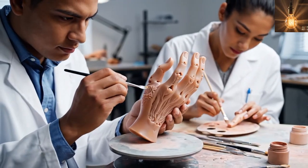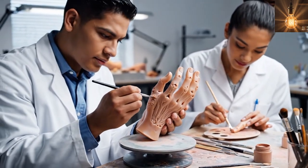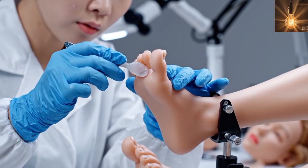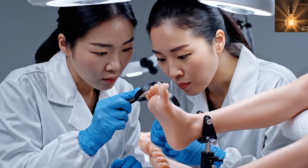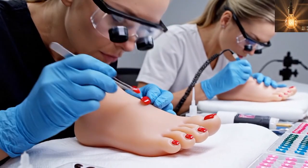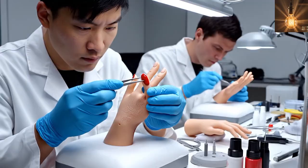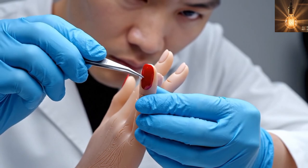Hands and fingers are shaped and detailed for realism. The feet are finished with natural shaping for the silicone female doll, and decorative toenails complete the foot detailing. Realistic fingernails are also installed on the silicone female doll.